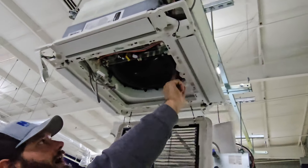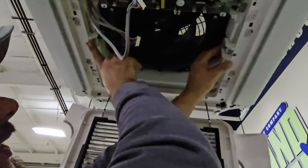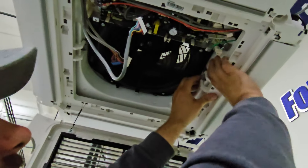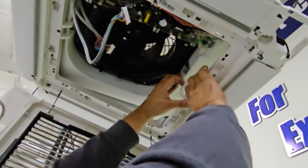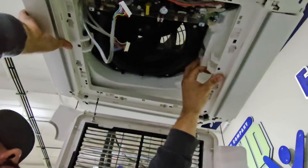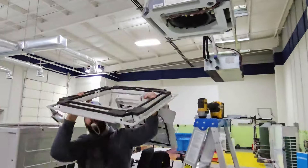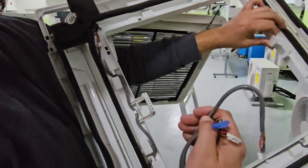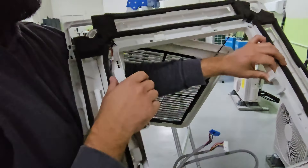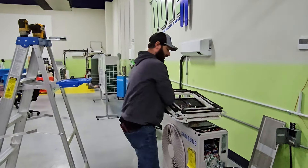You can see these hooks that hold the fascia panel — there's one right here and one right here. Take your hand and unhook them so you can take that fascia panel off. Now we've got our fascia panel disconnected. You can see there were three wires that were connected to the fascia panel, so we can't just take it off without disconnecting those wires.